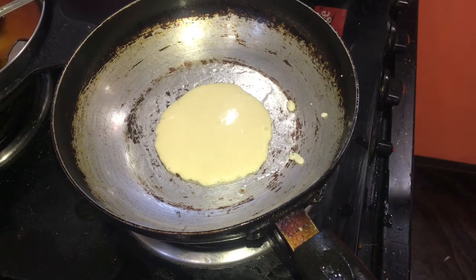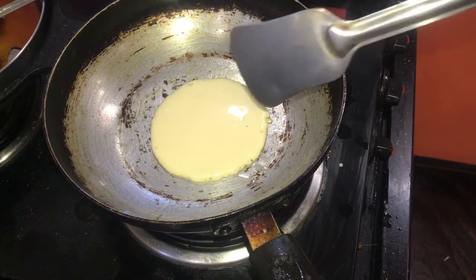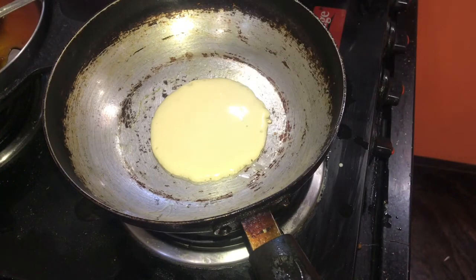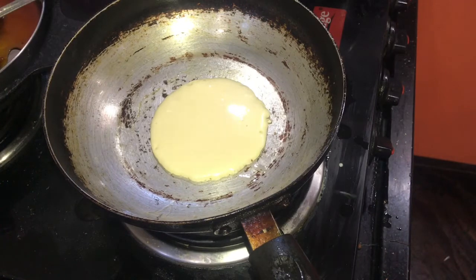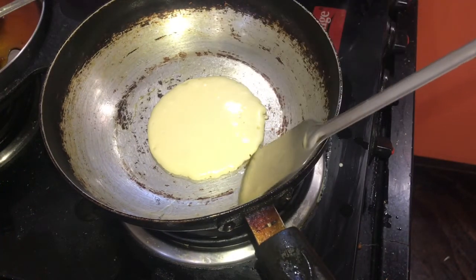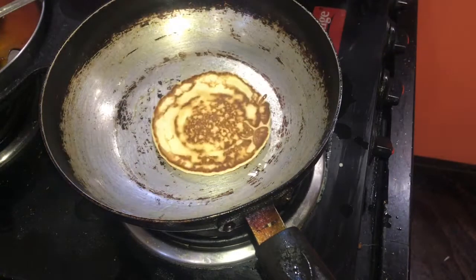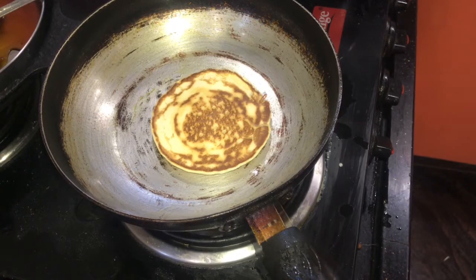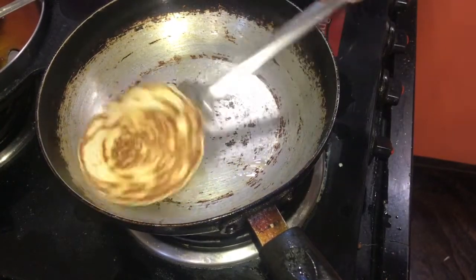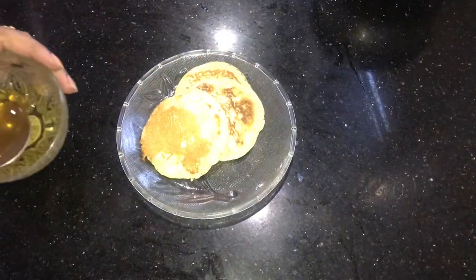After about one minute of cooking on medium heat, you can see bubbles forming on the pancake — that means it's cooked on one side and ready to flip. You can also see the edges have thickened up. We'll loosen the edge and flip to get a beautiful golden color on the other side. Cook for one more minute. You can see the beautiful color on the pancake — it's cooked nicely on both sides and our pancakes are ready.